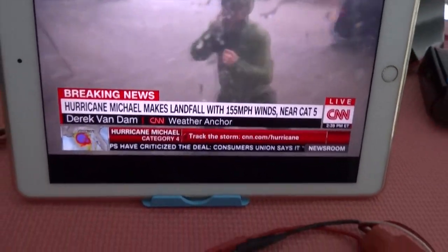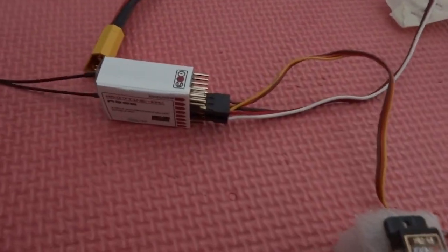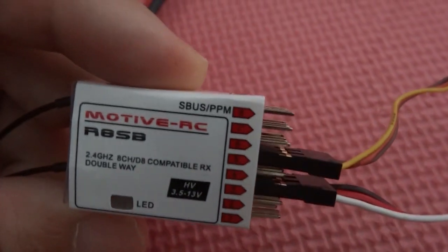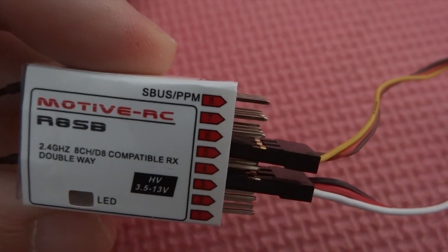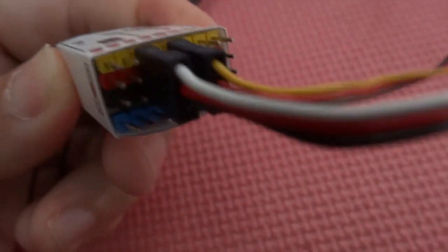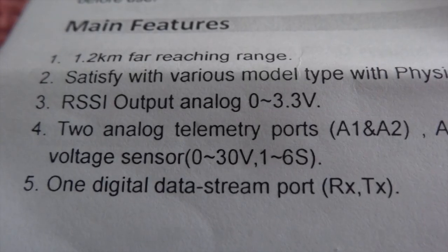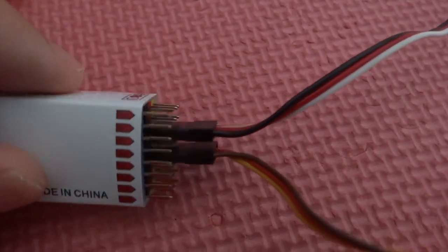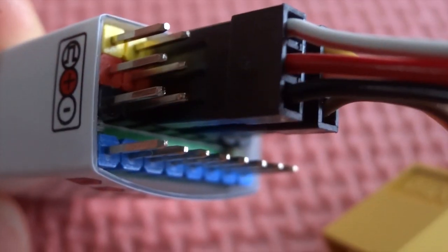Let's take a look at Motiv RC. This is an all-in-one receiver — it's got everything, every combination that you need. It includes SBUS, PPM, and individual PWM, which allows you to attach individual servos to it. It is color-coded — all the pins — so there's a lot of pins in it.